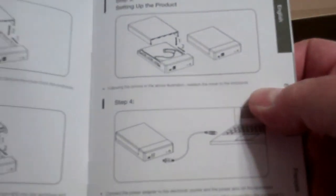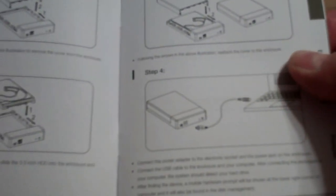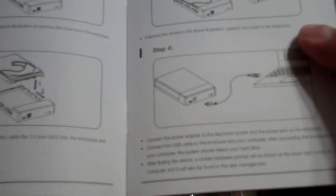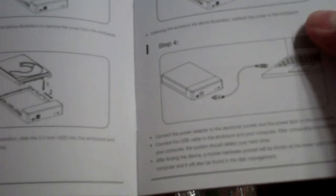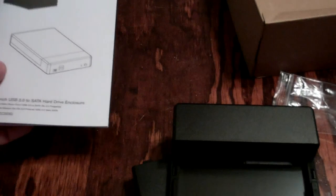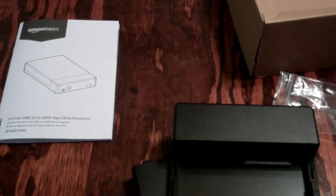Yep, three and a half inch. Follow the arrows above for the enclosure, but it doesn't specify where the sponges go, so I guess that's going to be trial and error.